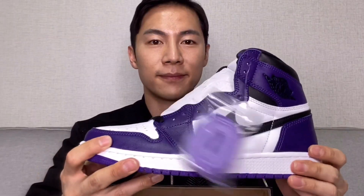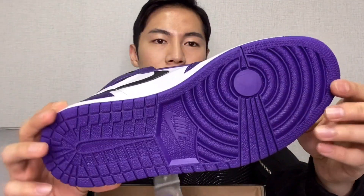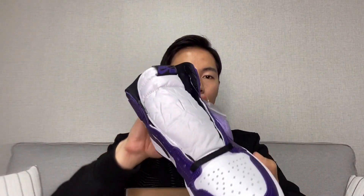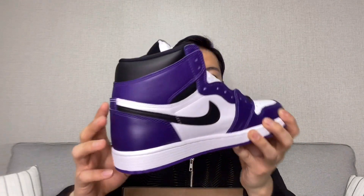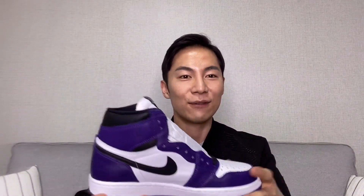Here is the Jordan 1 Retro High OG Court Purple. It looks kind of funny because the shoelaces are not tied. Do I have to tie all these shoelaces now? Thanks Nike — I wonder how many bucks you saved not tying my shoelaces. One eternity later... there we go.